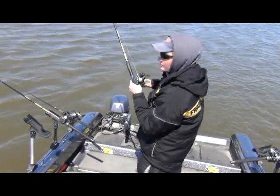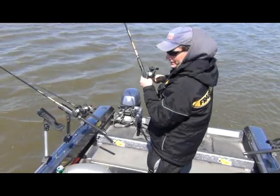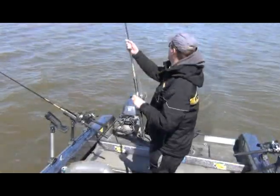We're trolling here, we just hooked up with another one. We just released our first fish a couple seconds ago and now we're battling another one. We're catching a lot of nice fish.